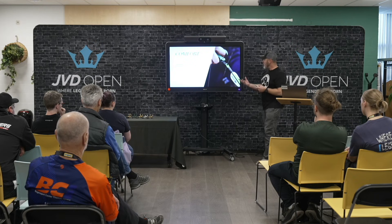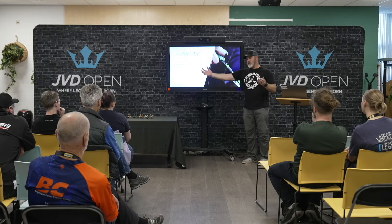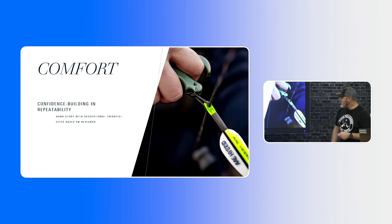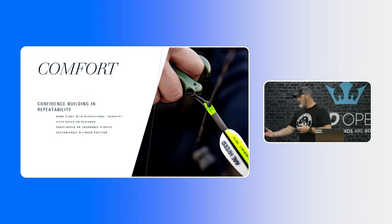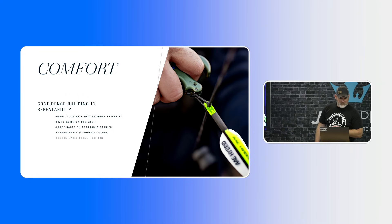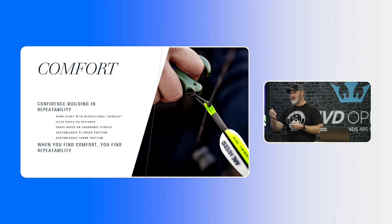He also went with the occupational therapist to look at hand sizes from the smallest all the way up to the biggest, and that's where he came up with the five different sizes of releases so each one can be fit to each individual archer. The shape is based on the ergonomic studies. We also have customizable third and fourth finger positions — you're able to pivot those up and down. When you find comfort in a position your hand naturally wants to sit in, you're going to find more repeatability and more consistency.